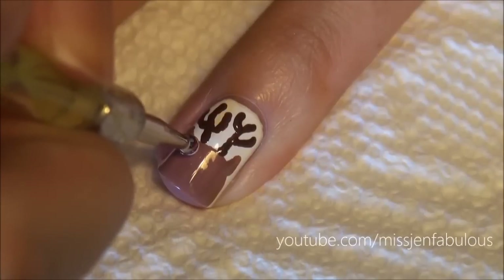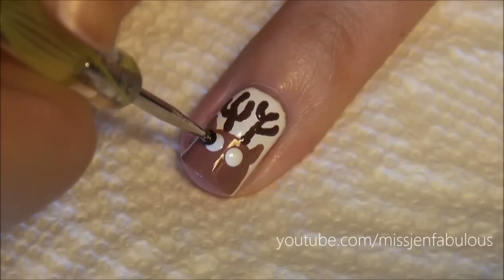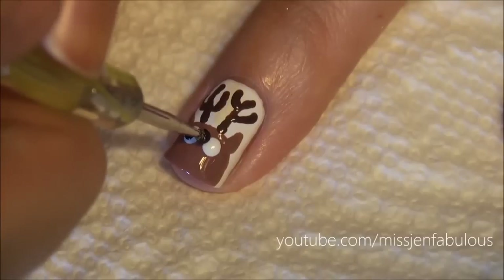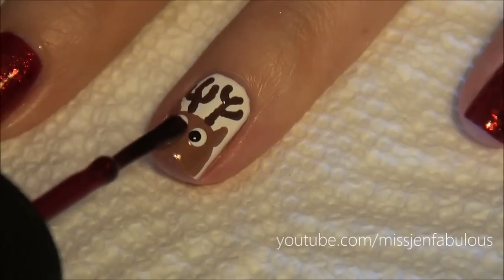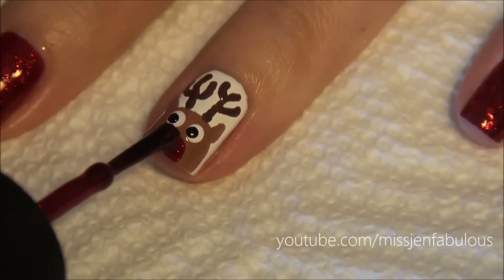Two white dots for the eyes, then just going to add a black dot. For the nose, we're just going to pick up a glittery red polish and create a little nose at the bottom of the nail.